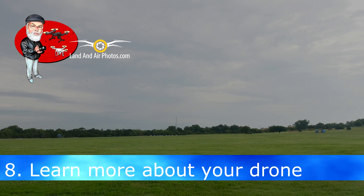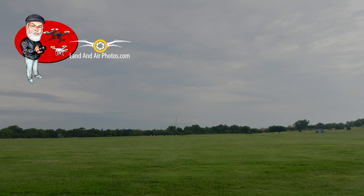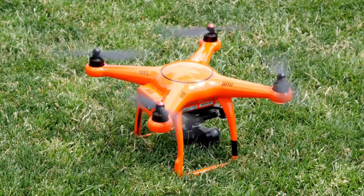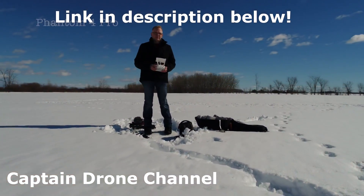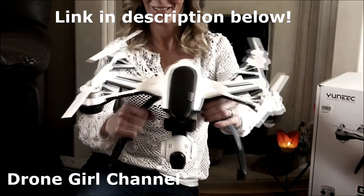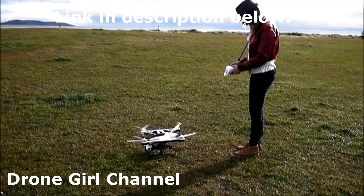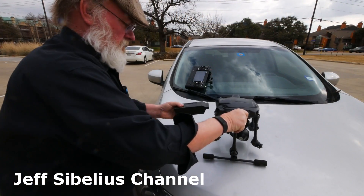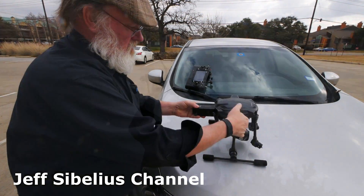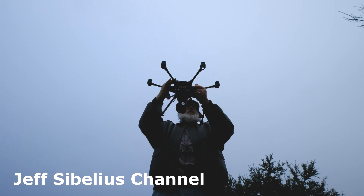Before you go out to fly, I encourage you to watch some instructional videos on your drone. Manufacturer videos are a good place to start, but also watch videos by other users. You'll pick up tips, discover how to use features, and learn from the experience of other pilots — including several things the manufacturers won't tell you. I've done many videos to teach you how to fly the Yuneec Q500 4K and Typhoon H. You'll find a link to the whole playlist of those videos in the upper right corner.